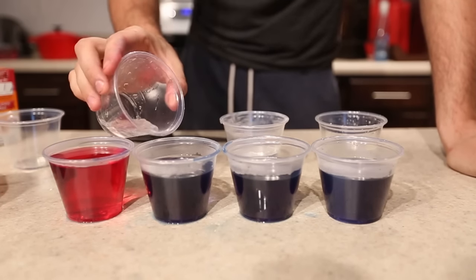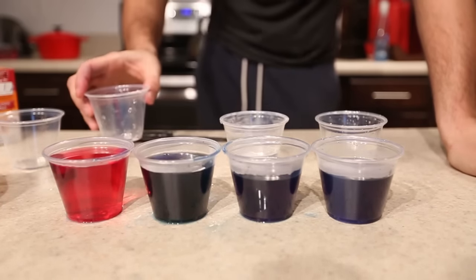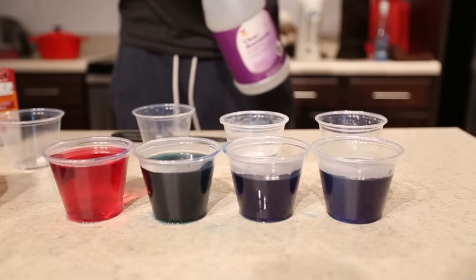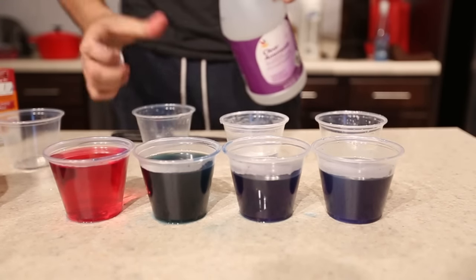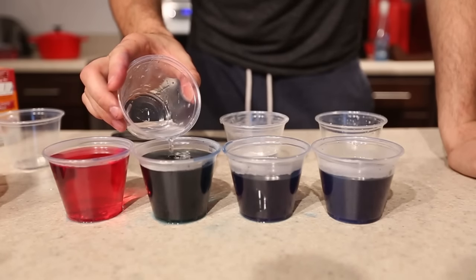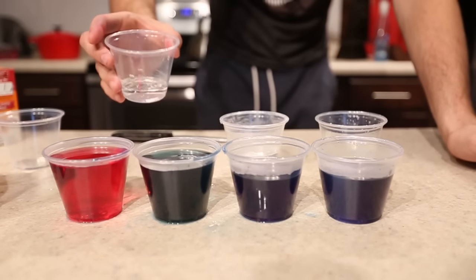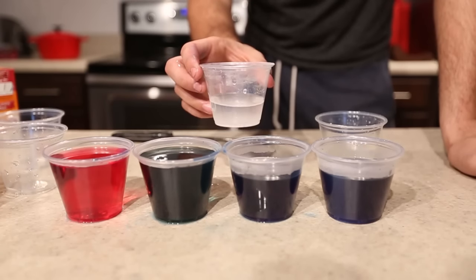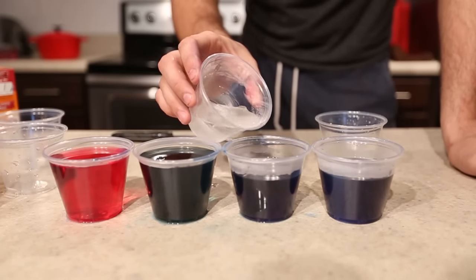Now we've got ammonia. It turned green! Let's pour some more ammonia in there and see if it can get more colourful. Look how green it is — pretty awesome!